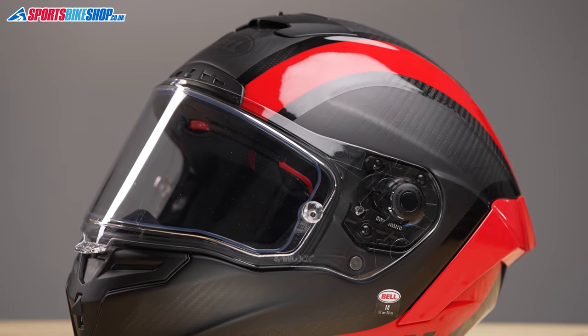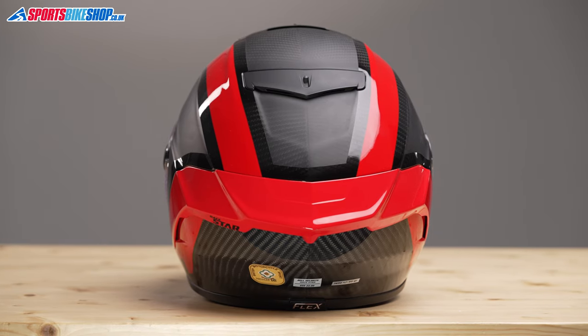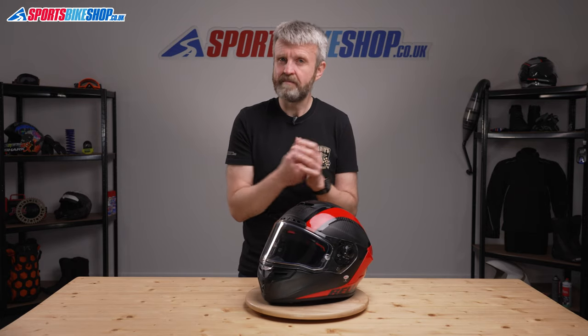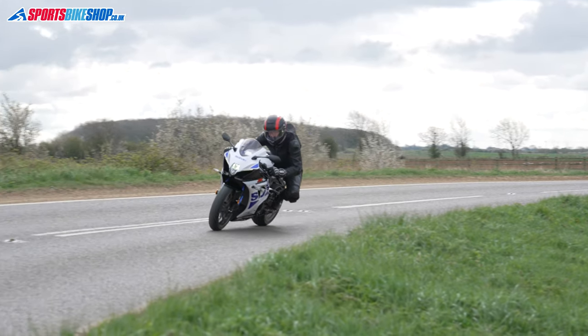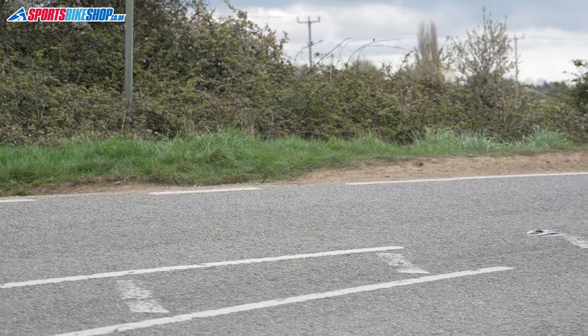The shell is made from all carbon fibre and it has an aerodynamic spoiler around the back. Carbon fibre is usually associated with the very lightest of lids, but this helmet weighs in on our scales at 1,492 grams, which is a little bit above the average for a race helmet, but still reasonable as helmet weight goes in general. There's a lot of helmet in the RaceStar DLX — it's physically bigger than many other helmets, and that contributes to a little bit of the extra weight.